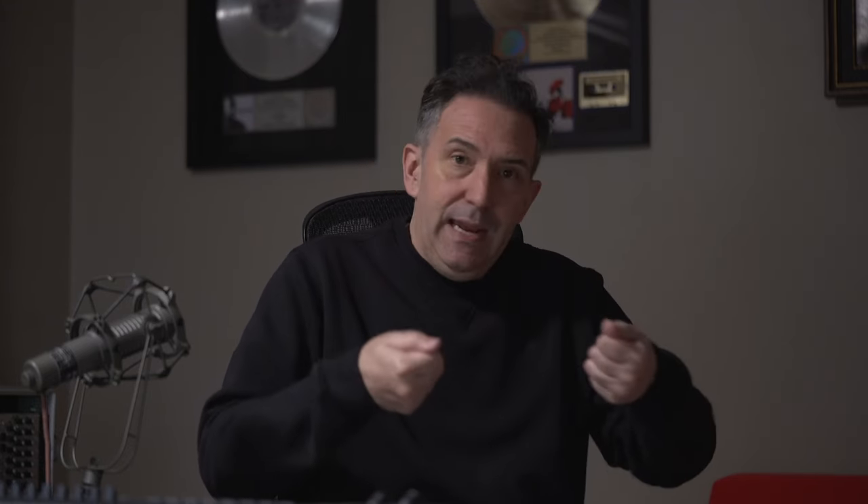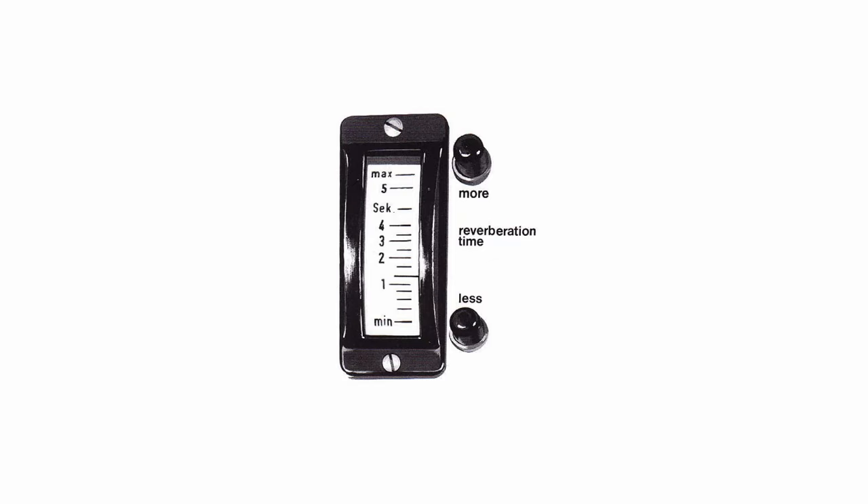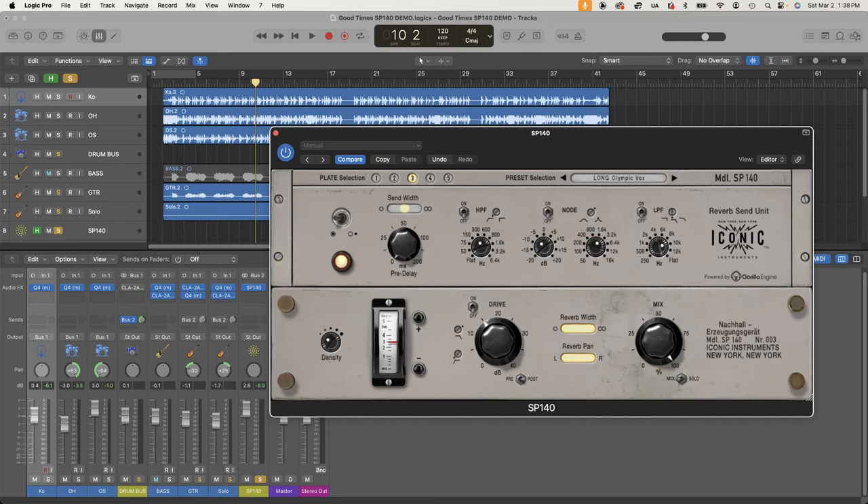Later, that mechanical wheel was replaced with a motor — a cylindrical motor on top — with plus and minus buttons in your control room to mechanically move the asbestos closer or further from the plate. Plates were used ubiquitously throughout the 60s and into the 70s. In the 80s, digital reverb started to become more popular, but people still love the sound of a plate today.